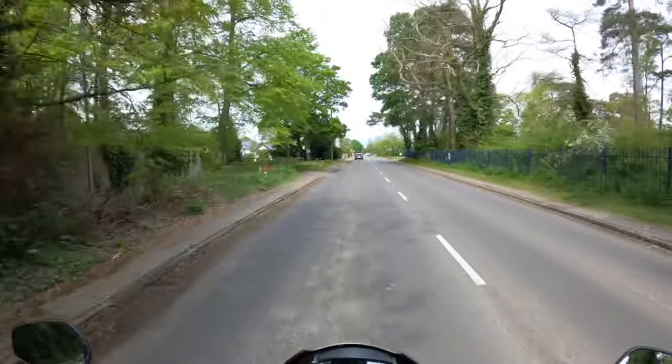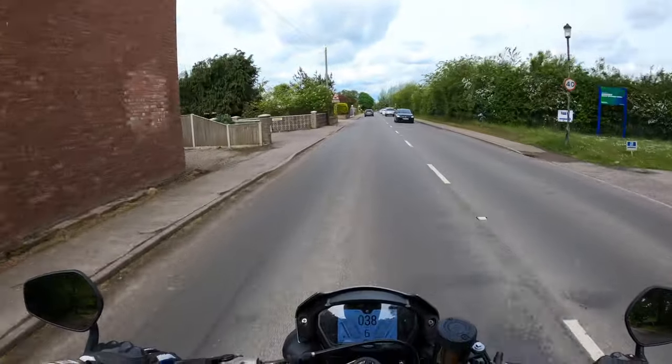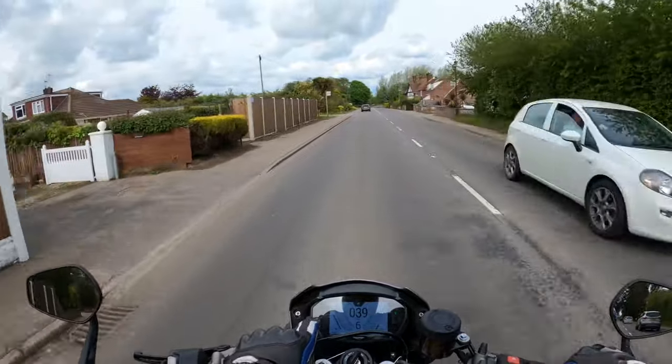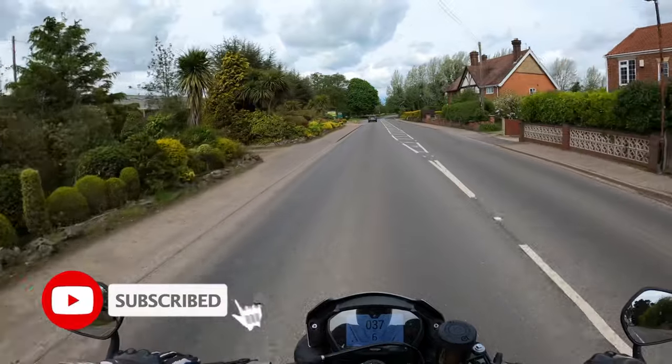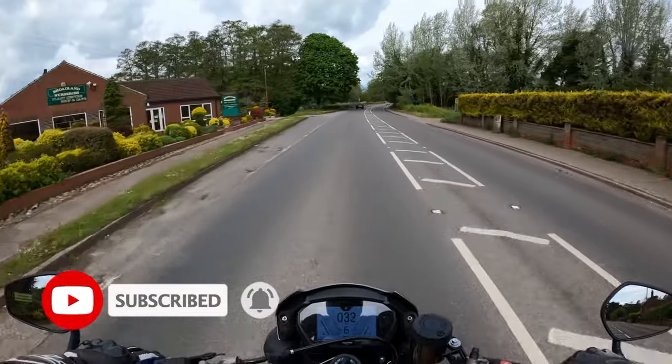Good morning everybody and welcome back to the channel. What we're going to talk about today is the TFT dash — the display on the 2020 Street Triple RS 765 RS.